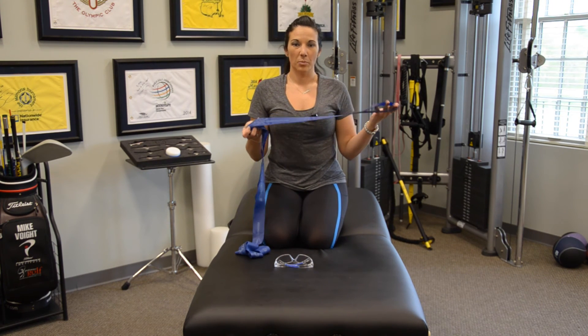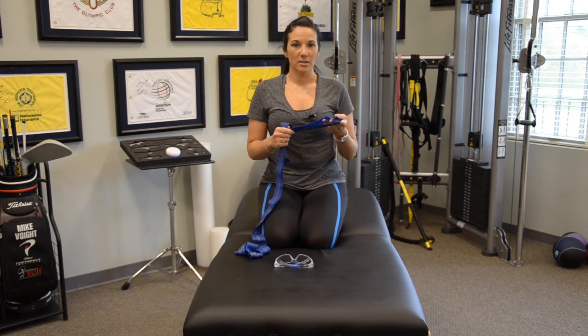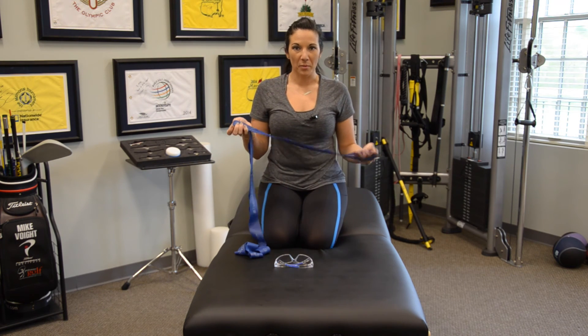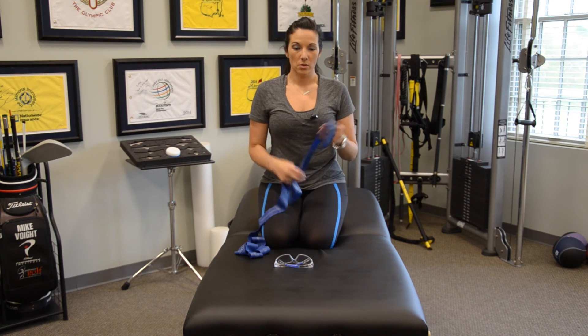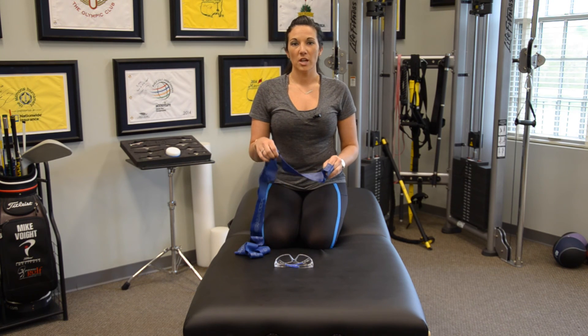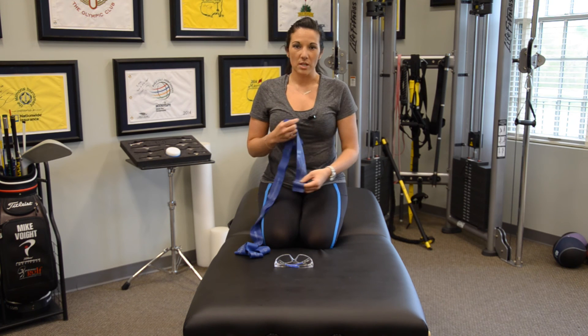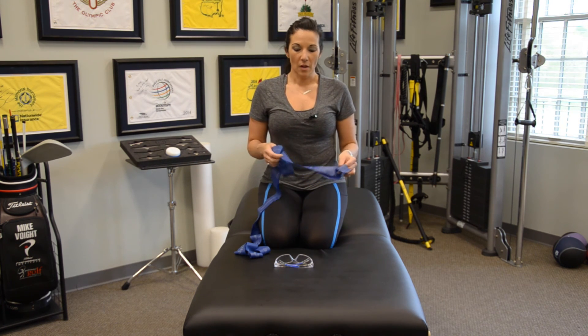Why is the CLX band perfect for this exercise, and why is elastic resistance beneficial? Think about it — if I wanted to use a dumbbell or medicine ball to do that exercise, it would pretty much be impossible. Using elastic resistance allows me to create different levers and different angles to create those rotational patterns, which is something we can't do with other types of resistance.